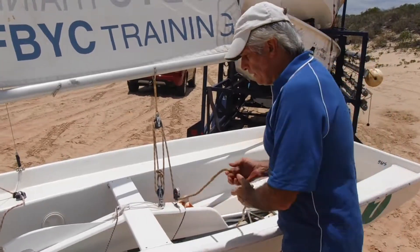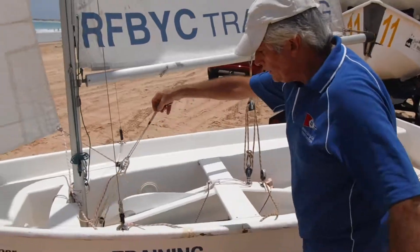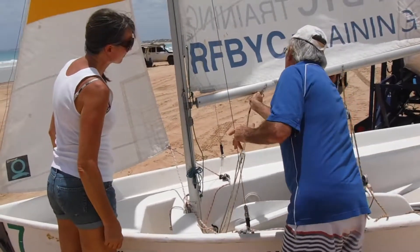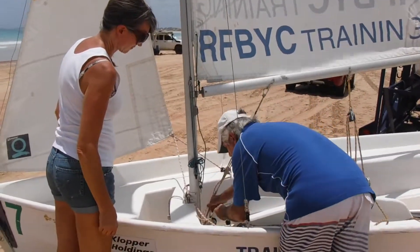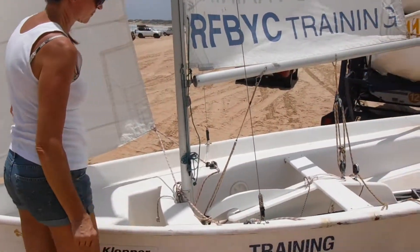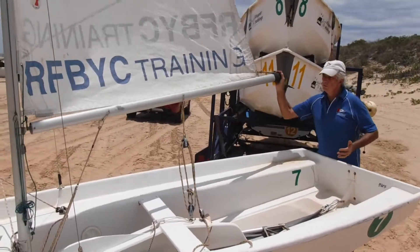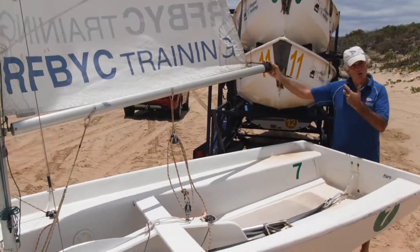Now we're just going to finish quickly rigging the rest of the boat — a couple of other items to put on. This one here is called a boom vang. There's a quick-release bolt, tension down here, a little block and a little clam cleat. When the breeze is stronger it stops the boom from lifting up and twisting — it holds the boom down.